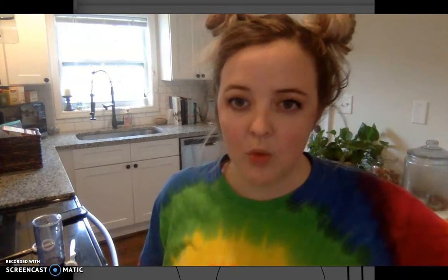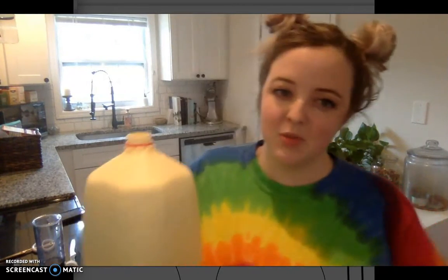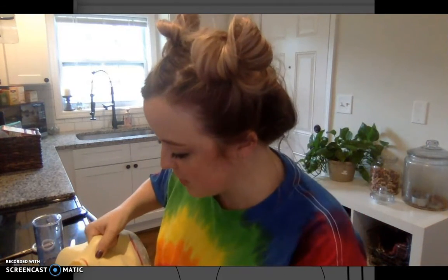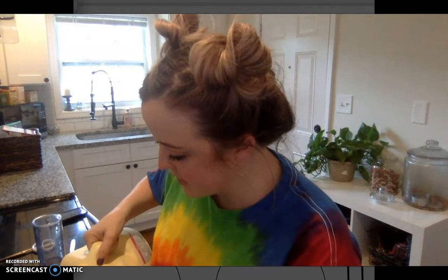So the first one we're going to do is color-changing milk. And if you haven't seen it before, it is a really cool experiment and a fairly simple one to set up. So the first thing you're going to need is some whole milk. I've tried this with other types of milk before, and unfortunately it doesn't work as well. I'll explain more about the science of it later.